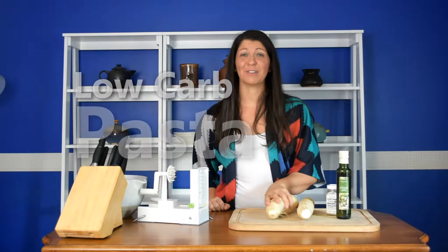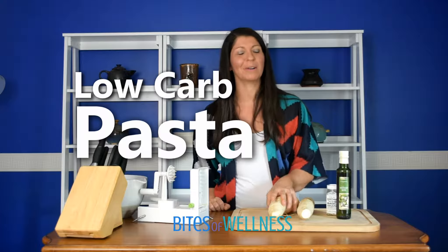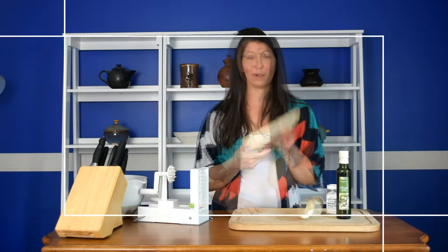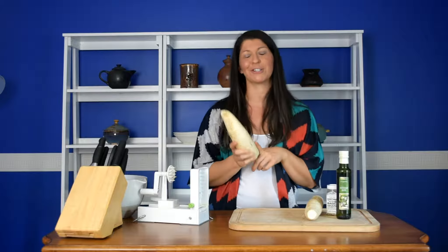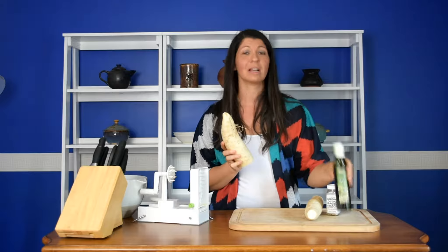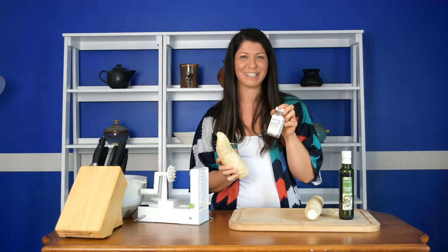Hey there, I am going to share with you today my favorite recipe for low-carb pasta. I only have three ingredients and that's all you need. You can find this exact recipe at BiteToBullmas.com. The star of our show is a daikon radish, and all you need is a daikon radish, some garlic, olive oil, and some everything but the bagel seasoning.